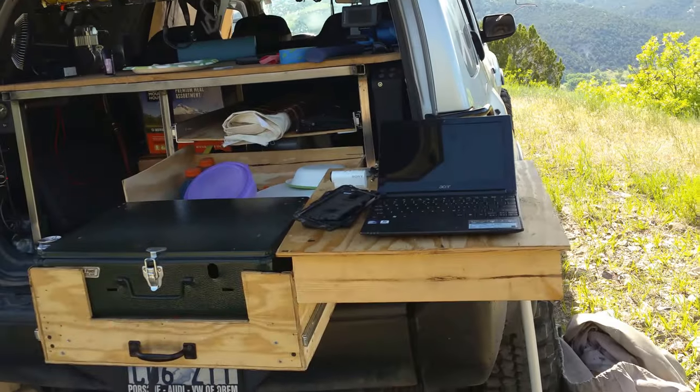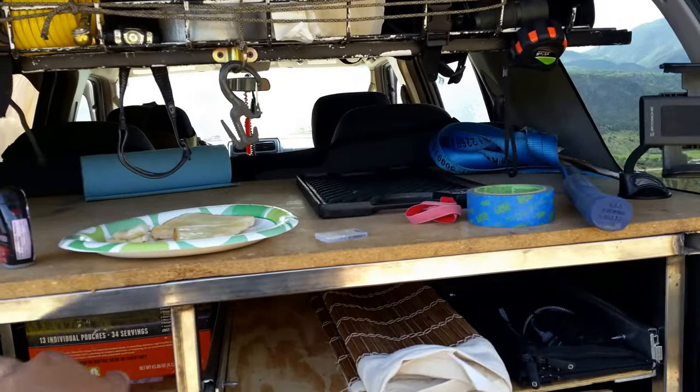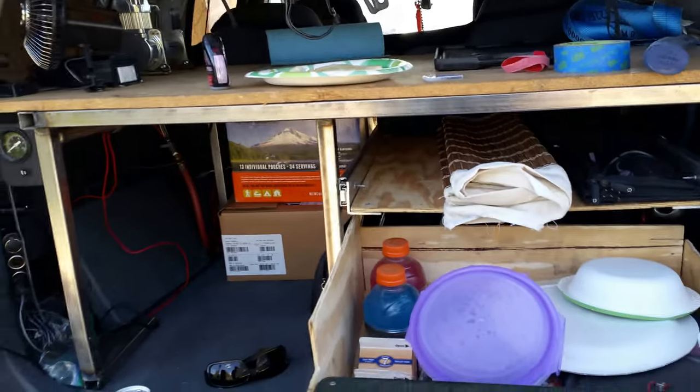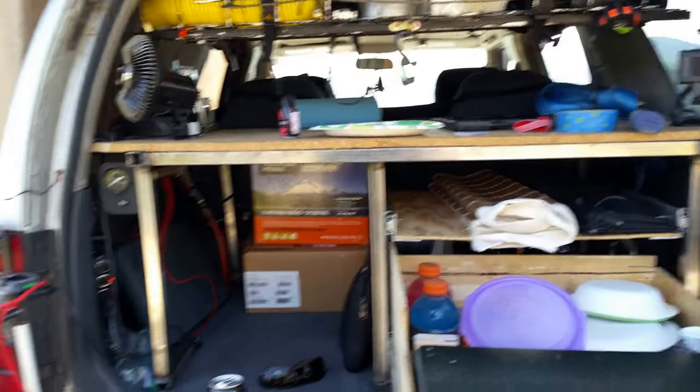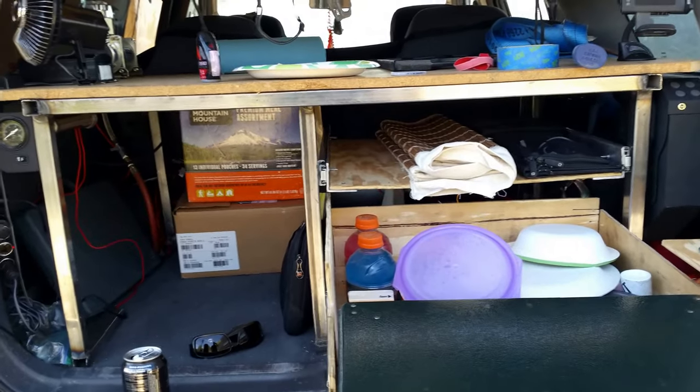There's a few upgrades we still need to make. Recently I redid all of this — it used to be made out of wood, all the framing was made out of wood. By switching over and making it out of metal, I made it a little bit taller to fit the cooler and everything underneath it. I also saved myself about 60 pounds in weight.